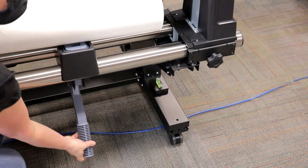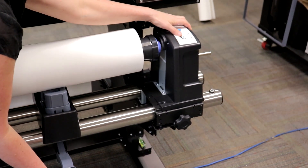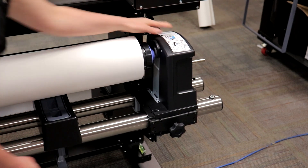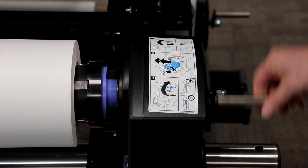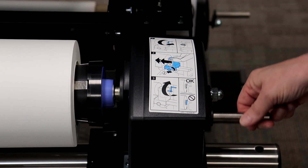If you've ever experienced a core slipping while in production, you will understand the frustration that this can cause. An additional locking level has been added to the roll core holder in both the unwind and take-up system of the printer, securing the roll core adapter into the core and ensuring a tight and even grip.